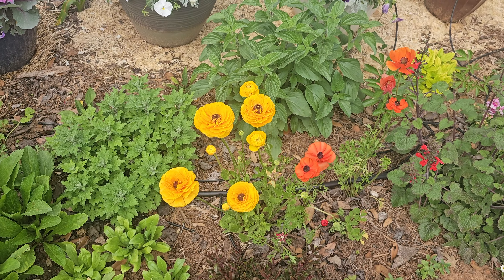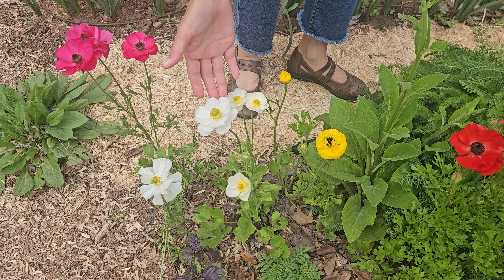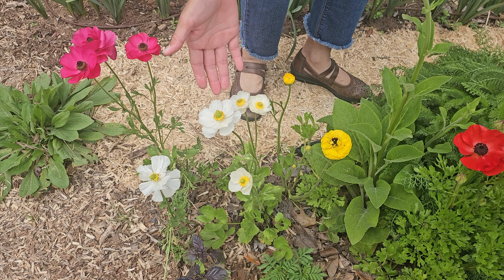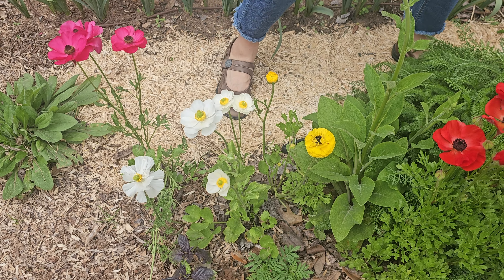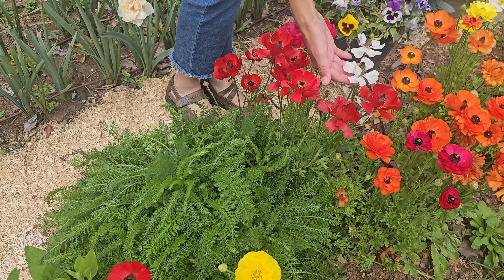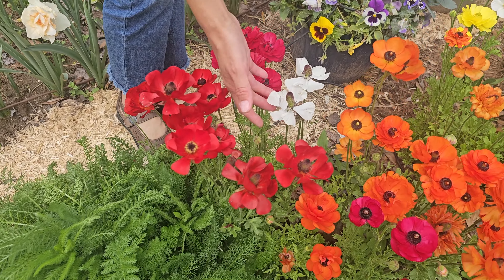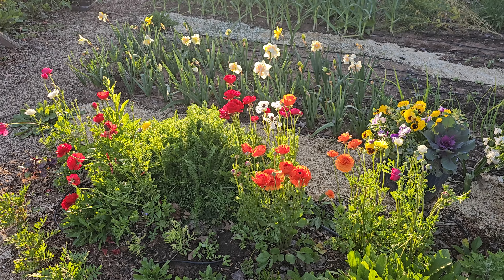White ranunculus don't have as many layers of petals as I would have liked, but they still look pretty. Some of them have a yellow center, and some ranunculus with white petals have even fewer petals, but they still look pretty.